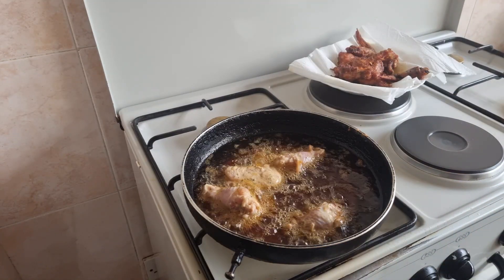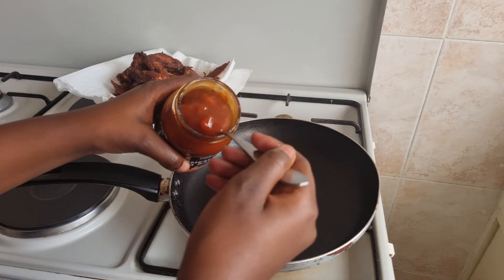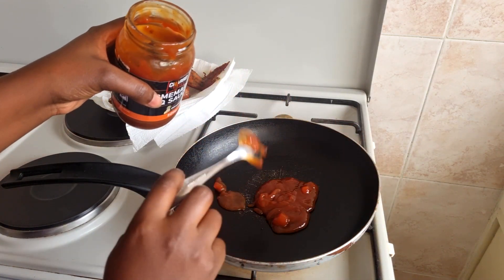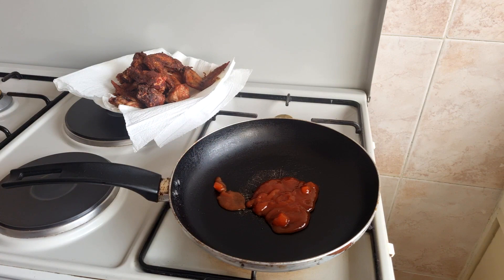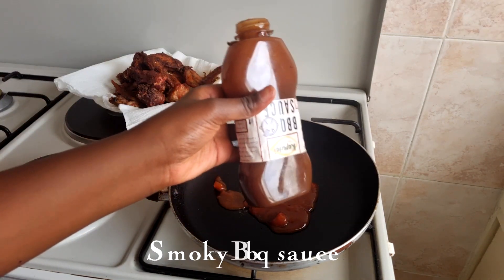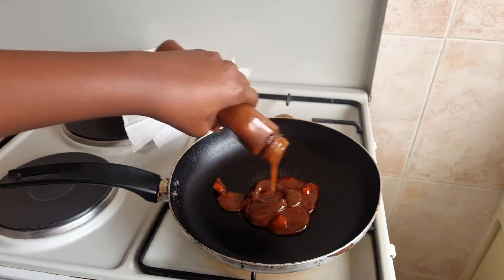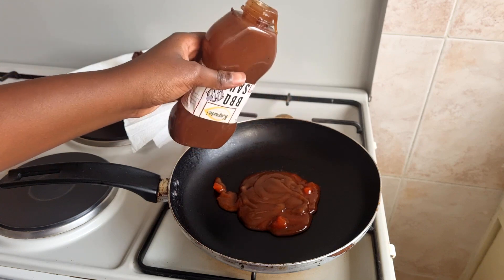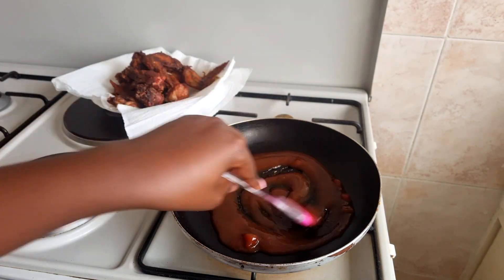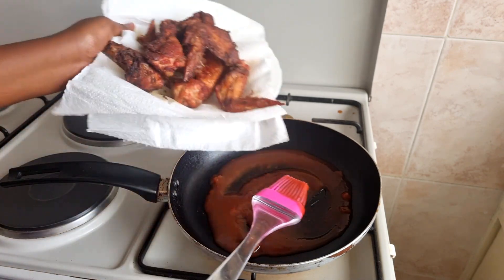Next we get to the good part which brings magic and elevates your wings to another level. In a pan, add the pineapple barbecue sauce — I still use the same range of products from Chargrill, but you can use any sweet pizza sauce you like. Then add some smoky barbecue sauce. If you don't have smoky barbecue sauce, add regular barbecue sauce with any liquid smoke to get that smoky flavor. Let me know in the comment section if you'd like a recipe on how to prepare barbecue sauce at home.